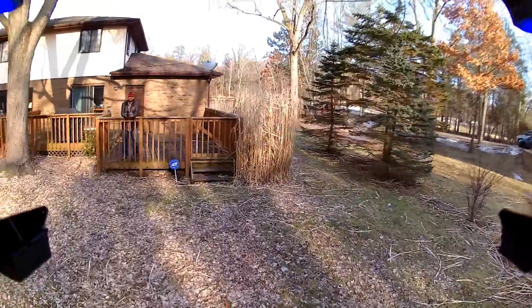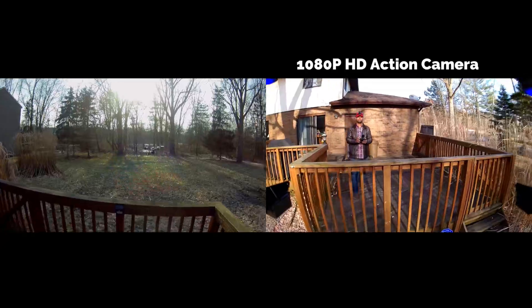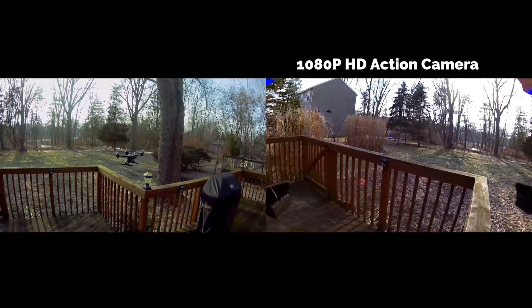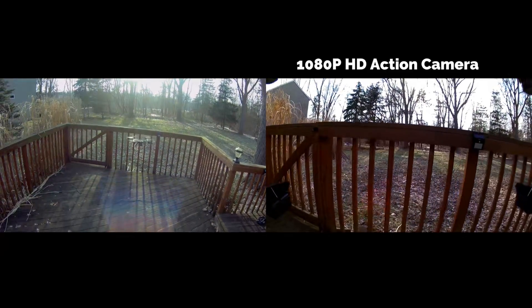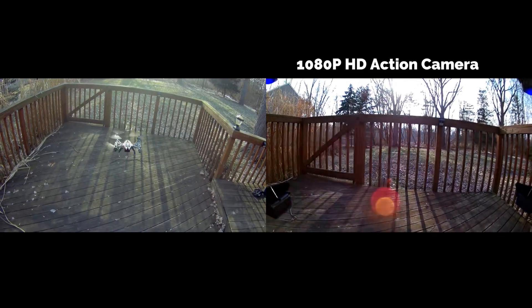Just coming in for a landing here, and you can see how stable it is. Very little wind here today — just a pretty stable quadcopter. It is a big boy; it's about the same size as a Syma X8G.